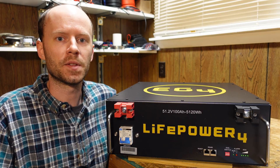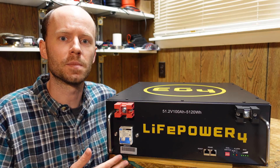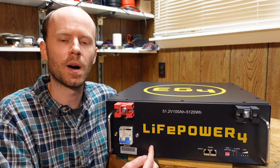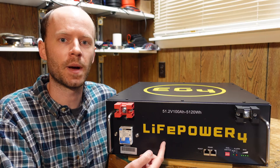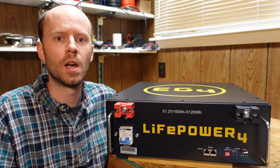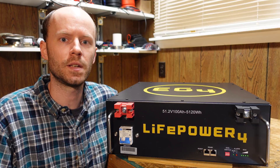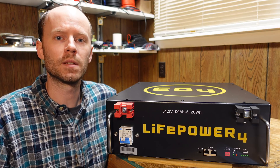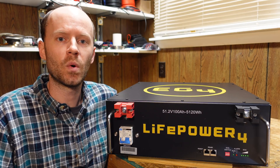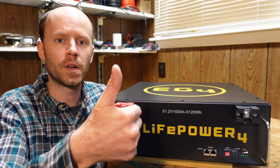As expected, this battery is built exceedingly well — no surprise these have become so popular. Rated for 7,000 cycles, if you do one cycle per day that calculates out to 19.1 years. The specific model is the EG4 LifePower4, and it sells for $1,499, which works out to $293 per kilowatt hour plus shipping. If you live near Sulfur Springs, Texas where their company operates, you can pick it up at no additional charge. I'll leave an affiliate link in the description. If you have any questions or experience with these batteries, please leave a comment, hit the like button, and thanks for watching.